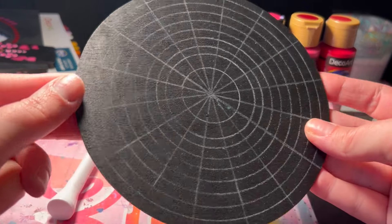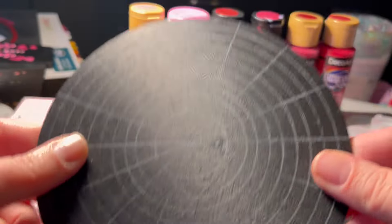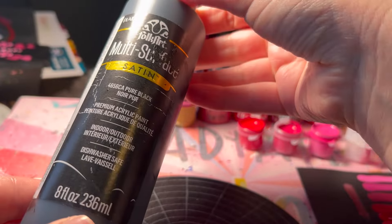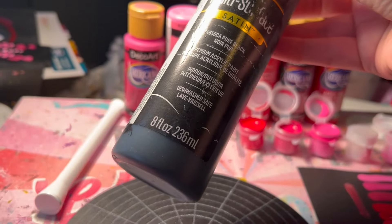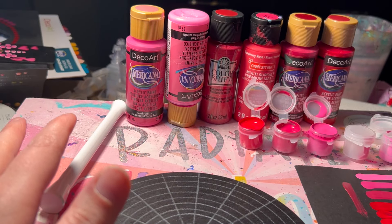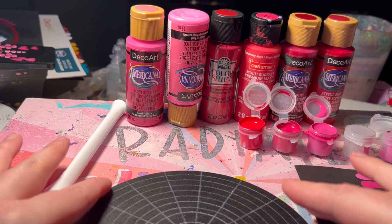I'm going to be painting on this six-inch wood round. I buy these on Amazon and I use Bulk Art multi-surface satin paint. One thin coat is all you need, and because it's satin it allows you to wipe off the chalk or any mistakes fairly easily.